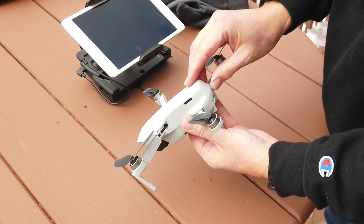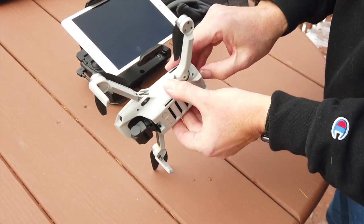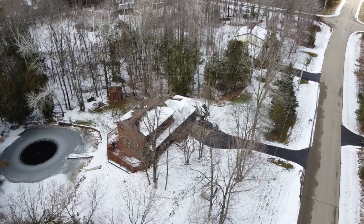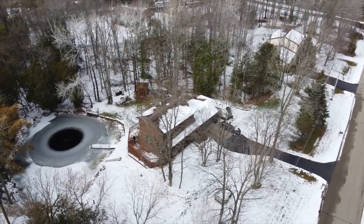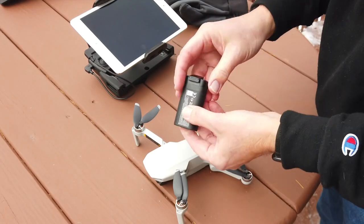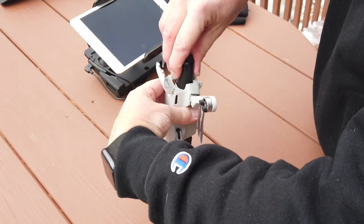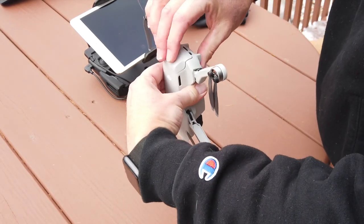One of the things that makes this aircraft so attractive is its long flight time, rated at approximately 30 minutes. Those flight times can vary quite a bit based on the environment — a windy day, for example, or how aggressively you're flying. The battery merely latches right into the back and snaps in.